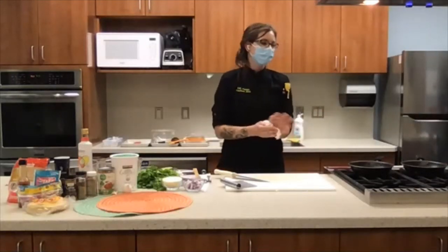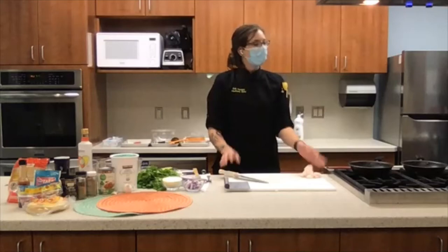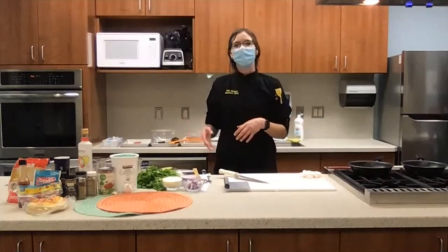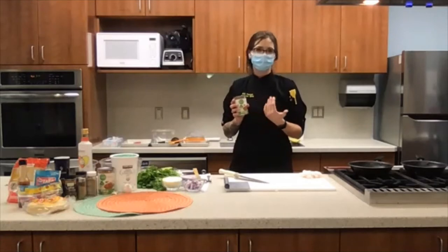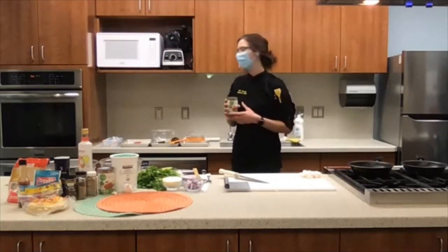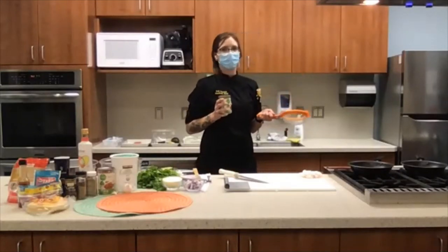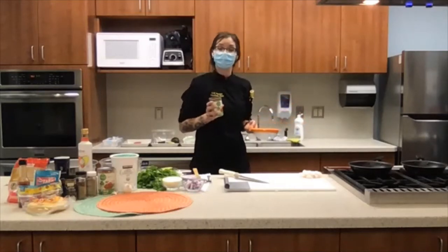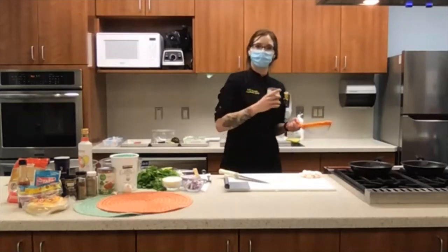Next we'll get to the main ingredients, which are our turkey lentil tacos. The reason I like to do turkey and lentil is that it stretches that more expensive meat by adding in your less expensive lentil. You can get lentils in a can — that's what I did just for ease today — but you can also get them in a bag as dried lentils, which is even less expensive. I like to take my canned lentils in a strainer — you don't want a colander with holes that are too big or you're going to start losing lentils — and give any canned food a quick rinse to get rid of the additional salt that is stored in these cans.